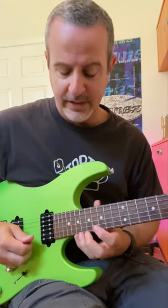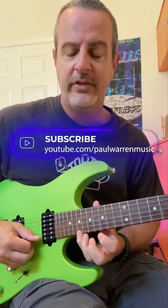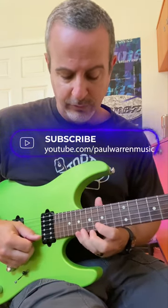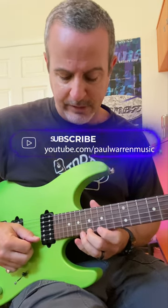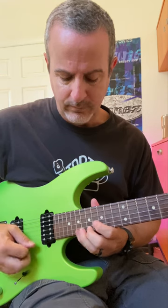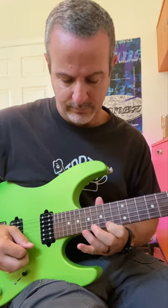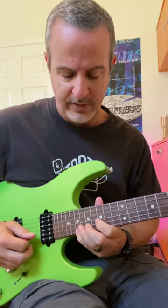With pedal points, you're simply playing a note in between all of the other notes that you're playing, so you keep going back to that note. In this case, my pedal point will be the 19th fret. We'll start on the 17th fret and play my pattern, alternating up to the 19th every time: 17, 15, 14, down to the B string, 17.